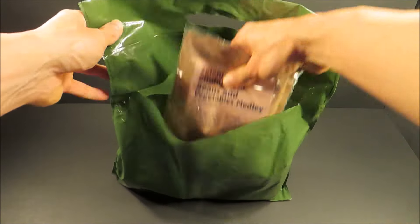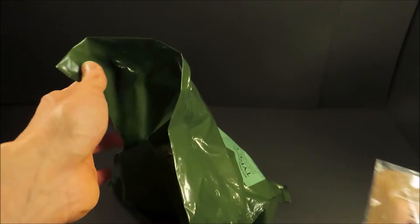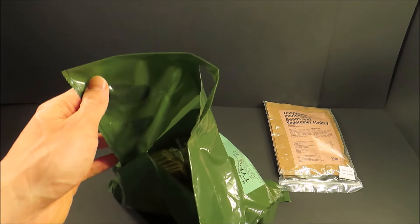Right off the bat, here's our main course: Beans and Vegetable Medley. Yeah, that's a vegetarian main. 350 grams. Hey look, that's made by Jomipsa. It says it right down there.